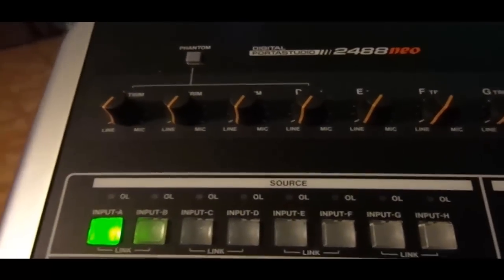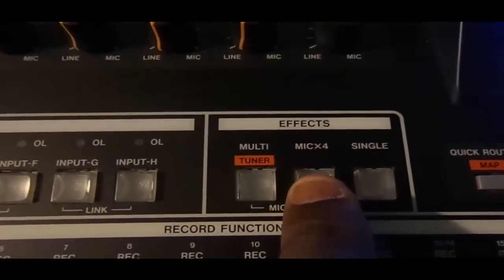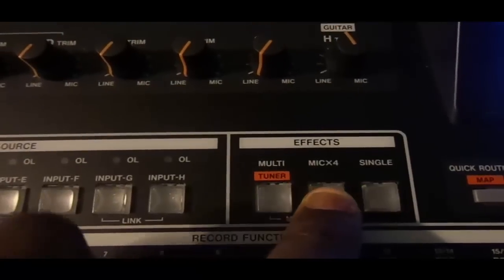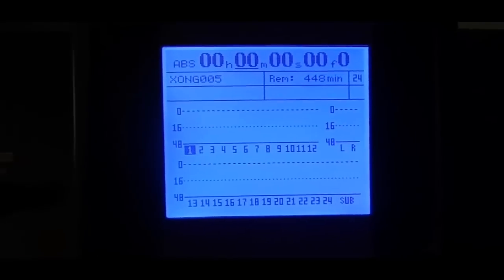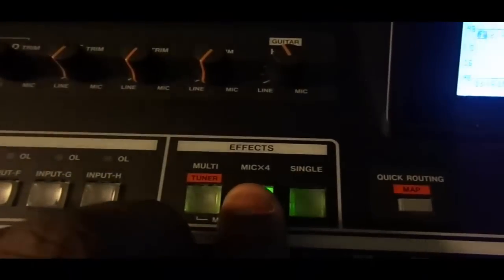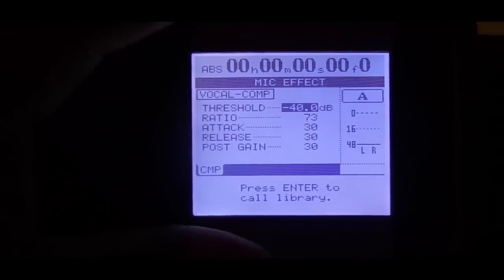If I wanted to add some compression on the signal that I'm recording, I would press mic effects and then hold it down while pressing input A. The prompt isn't up yet — press it again and there is the prompt for the compression.